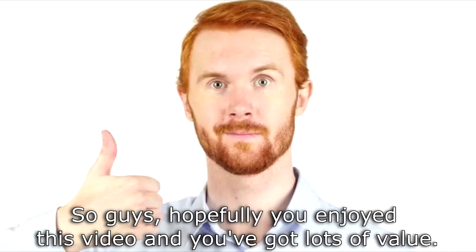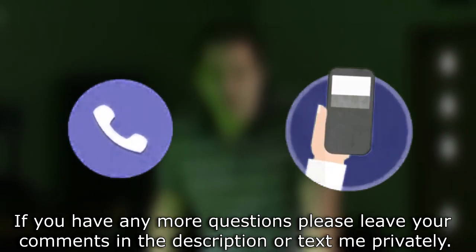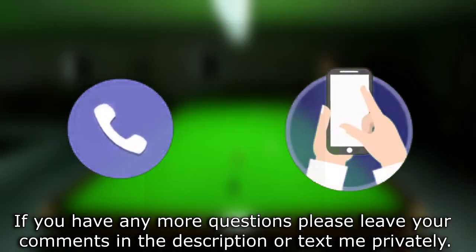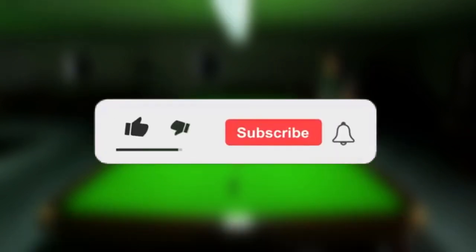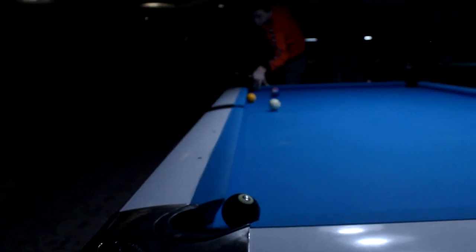Hopefully you enjoyed this video and got lots of value. If you have any more questions, please leave your comments below the description box or text me privately. If you liked this video, make sure to like it, subscribe, and ring the bell if you are new here. See you soon, take care.